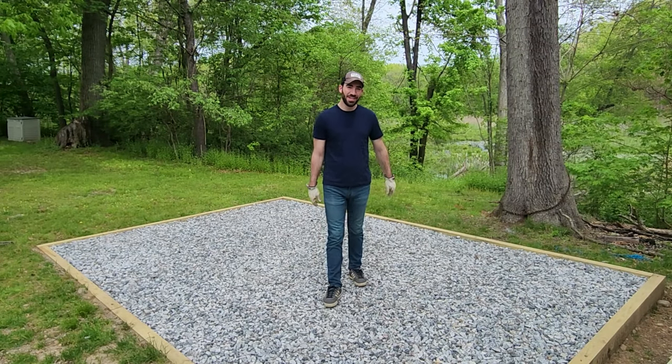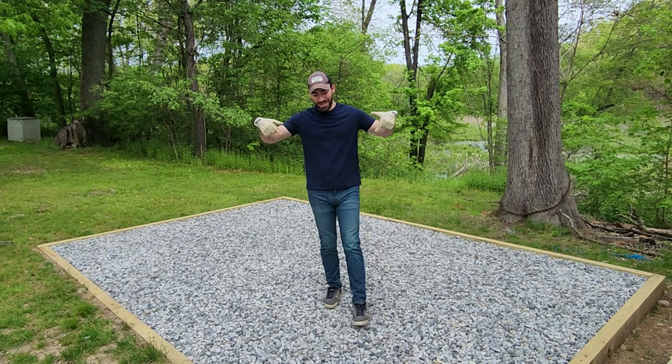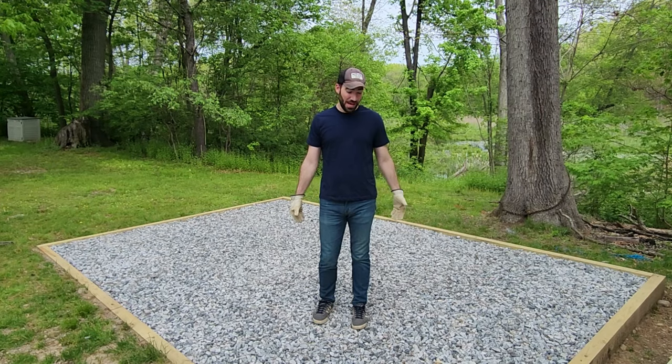Welcome back to Every Other Carl. I'm Carl. This is a workshop video and today I'm going to show you how to make this gravel pad for a shed.